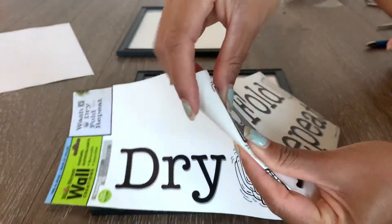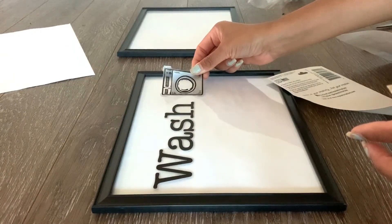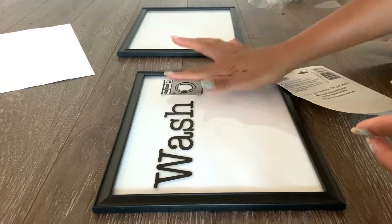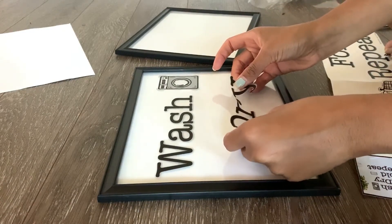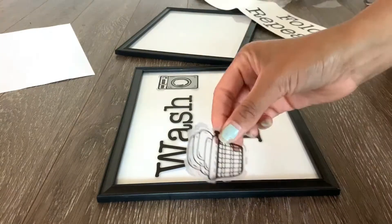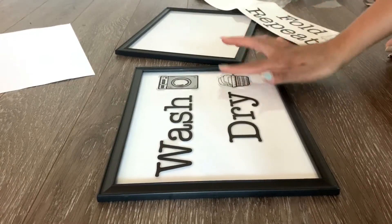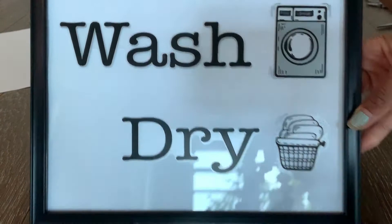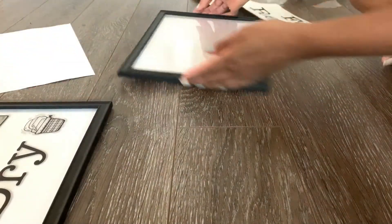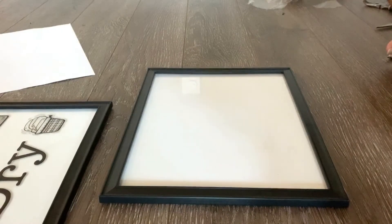I'm using a couple of letters and signs — here I'm using this tiny washing machine icon. Then I'm going to add the word 'dry' and a basket icon. And here is my first sign ready — isn't it looking cute! Now let's work on the second frame, the second sign, which is 'fold and repeat.'